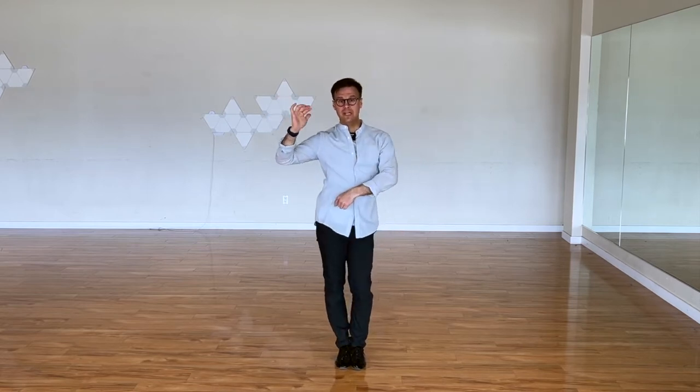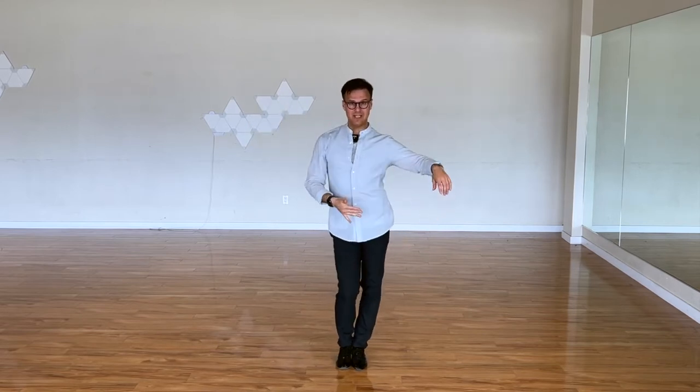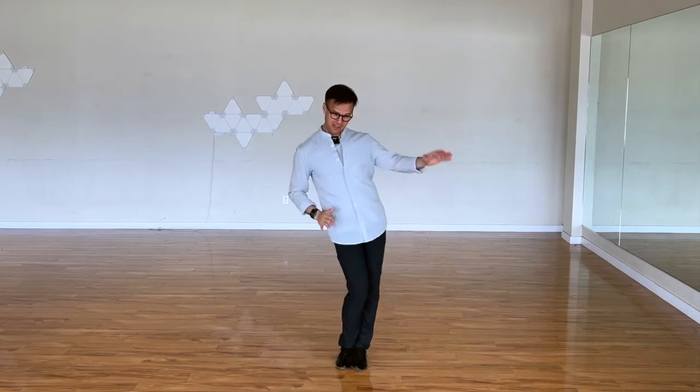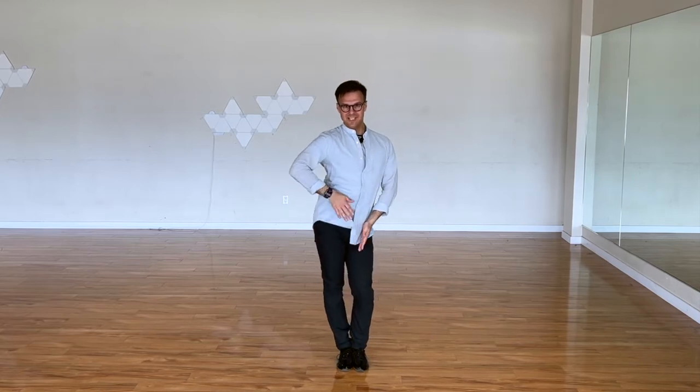All we have to do now is make sure that we match the music. We go: two and three and two — release, rotate, release, rotate. Step, release, rotate, step, release, rotate. The same idea. If you notice, I'm not trying to move my hips and lose balance — I'm just trying to step and release. So this kind of movement: rotate, step, release, step, release, rotate, step, release, rotate.